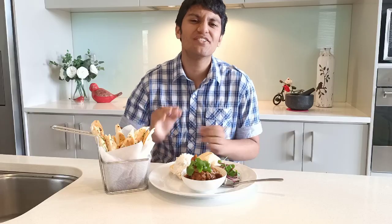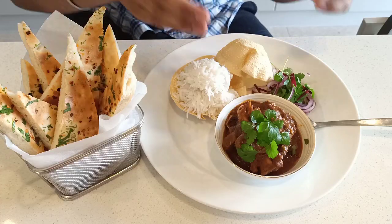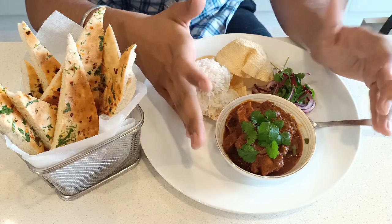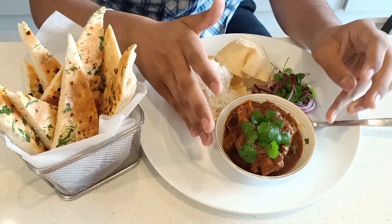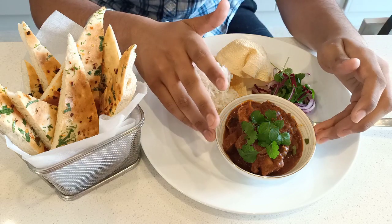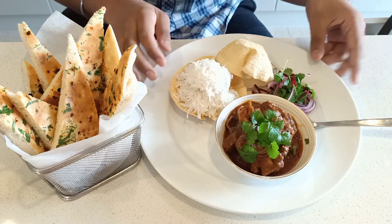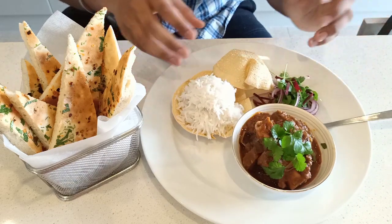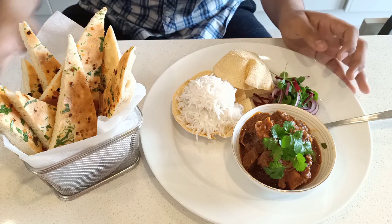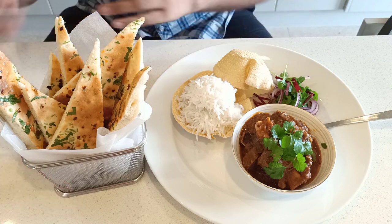The plating is complete and honestly, it wasn't difficult at all — a very simple recipe everyone can make at home. Here we have our lamb — the aroma is just beautiful, you can really smell the ten spices and the fresh ginger and garlic. We also have a salad made with beetroot, red onion, and coriander, some papadums for presentation, steamed basmati rice, and the homemade naan. The aroma of everything together is incredible — I can't wait to eat it.